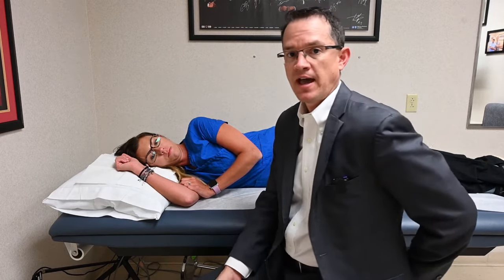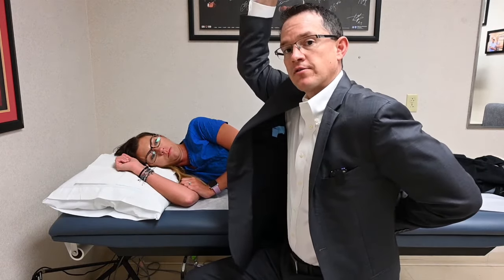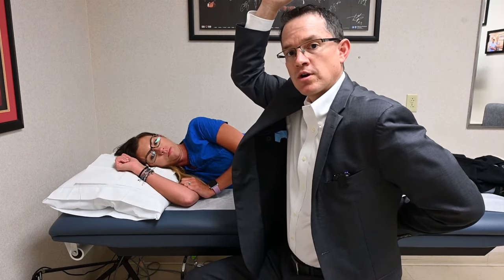Now we're going to talk about internal rotation stretching. This is the stretch where you're bringing your arm back behind your back and can be one of the last ranges of motion for patients to get back. The therapist will often have you doing stretches behind your back — perhaps throwing a towel up behind your back and using your other arm to lift the surgical arm behind your back. As part of your home exercise program, I also like to teach patients something called a sleeper stretch.